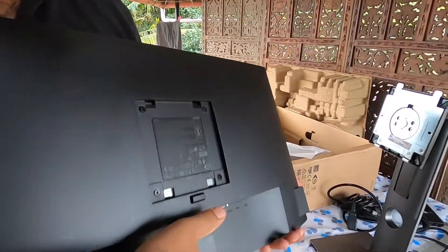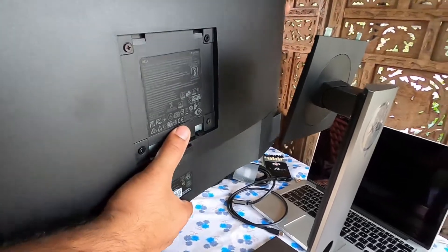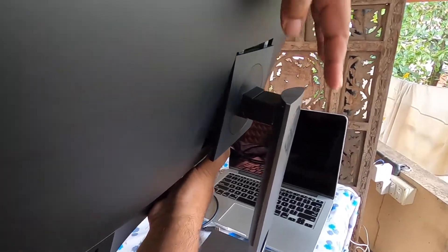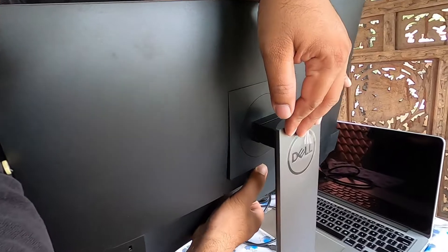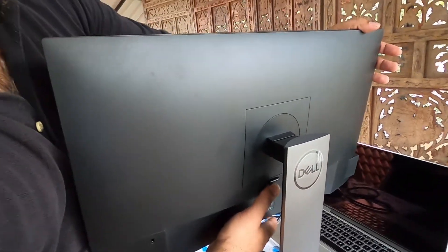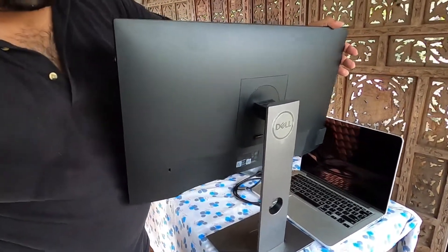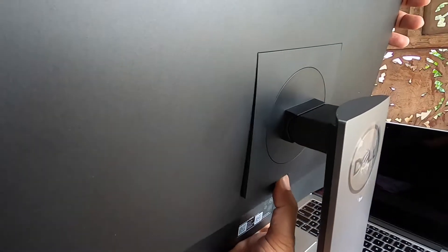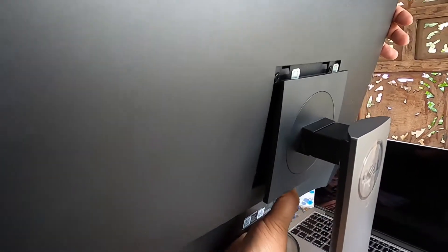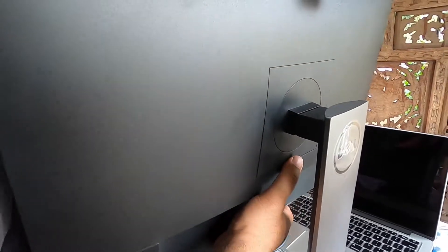To connect the stand, the only thing you have to do is press this button and just insert it. Once it's inserted, you can release it — make sure that it's properly tightened down. If you want to release it, just press the button and take it upwards. I'm going to insert it back now — the connection is done.